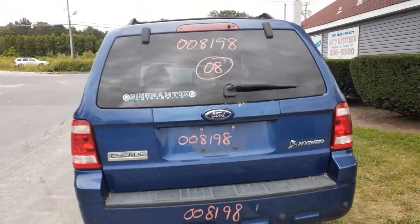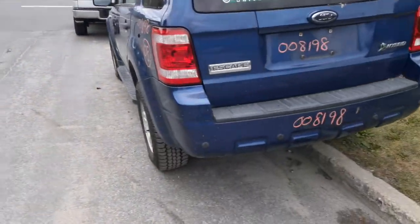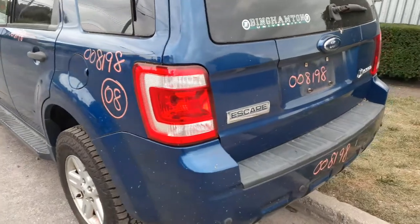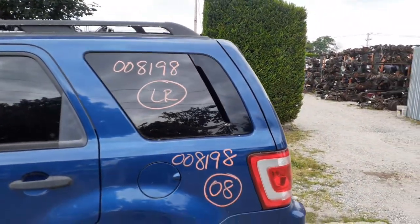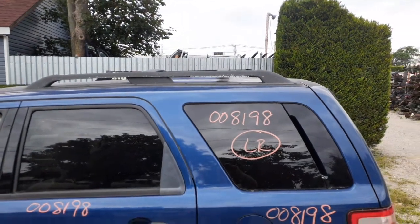There's the rear hatch with heated wiper and privacy glass, and a brake light. There's the left rear tail light. The left rear vent is a quarter glass with vent glass built in. Roof rack is all black.